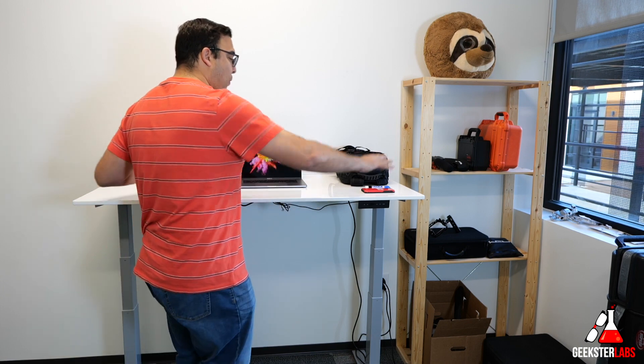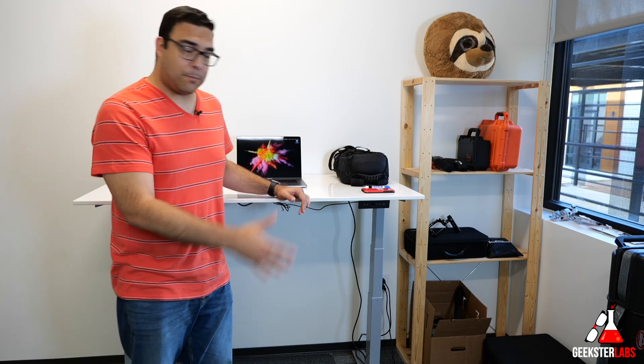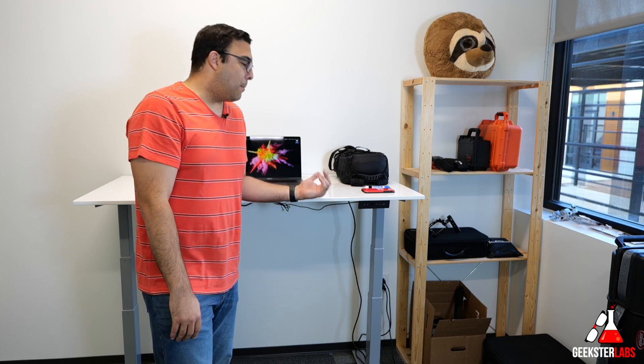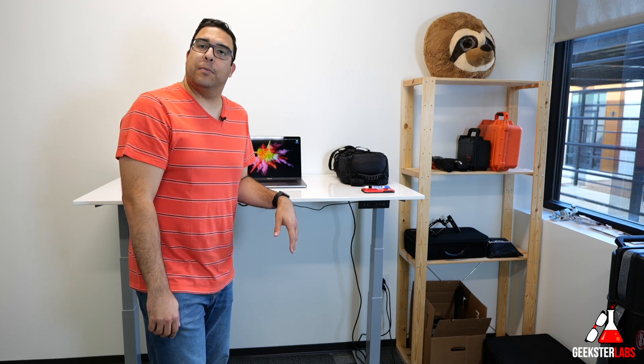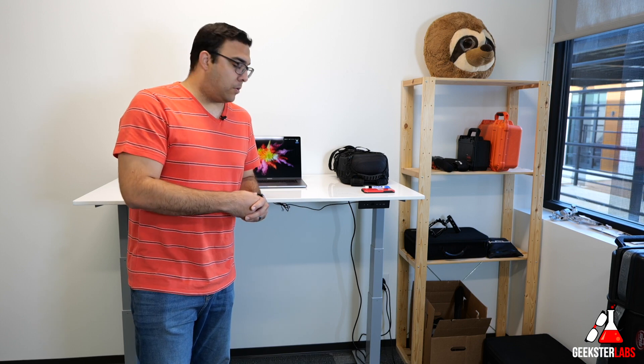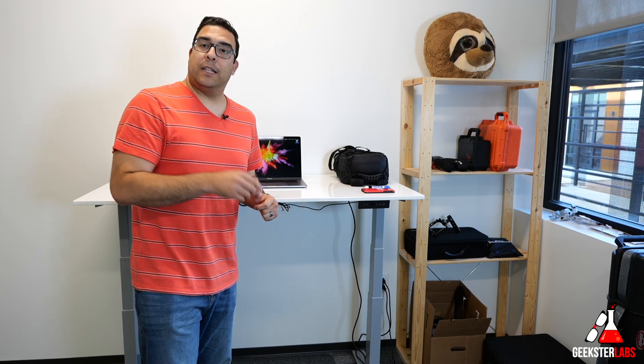With stand-up desks you're really limited to what you can get, so if you want a bright red table for your gaming setup or any other style, you can totally use this kit and put whatever you want on top. You could even use a metal top or a glass top. It's a very cool product — I really recommend checking it out if you're looking for something more custom than what's currently available in stand-up desks. I'll put a link in the description below.